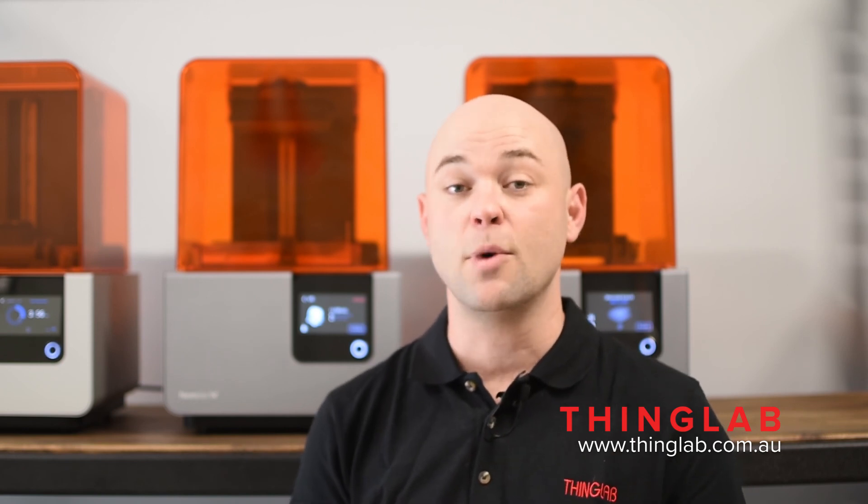Thanks for watching. My name's Gray, and this has been another Formlabs Tech Tip on behalf of ThingLab. If you have any questions, feel free to email us or visit our website.